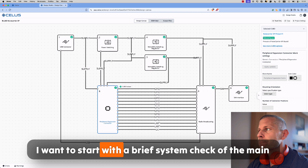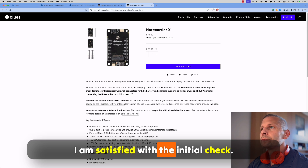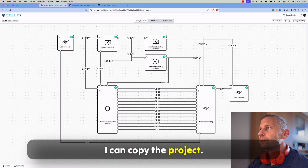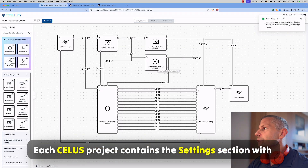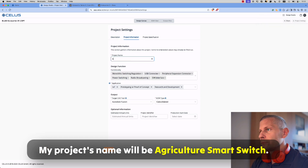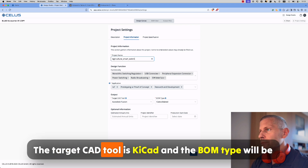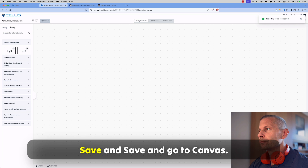I want to start with a brief system check of the main project components, which are connectors. I am satisfied with the initial check and I can copy the project. Each CELUS project contains the settings section with the project summary, which defines the context for the AI agent. My project's name will be agriculture smart switch. The target CAD tool is KiCad and the BOM type will be the consolidated one. Save and go to canvas.